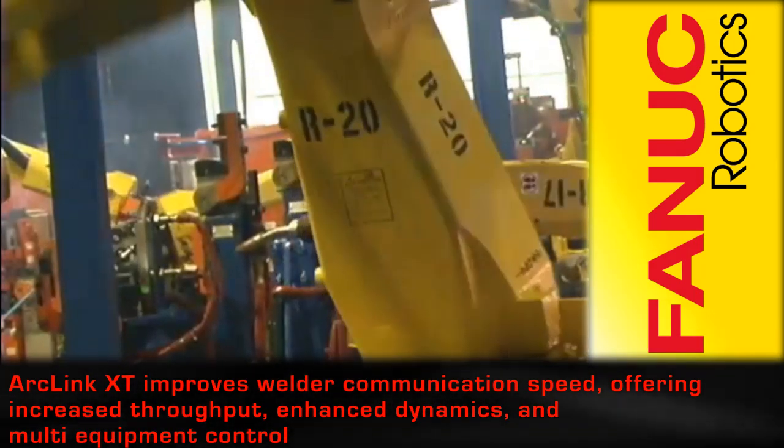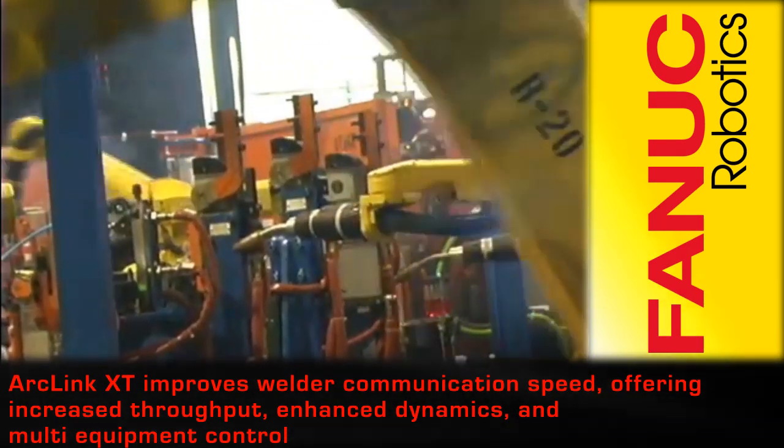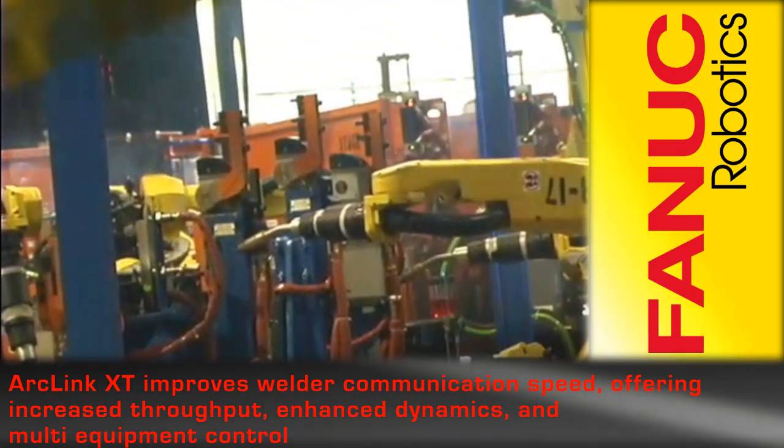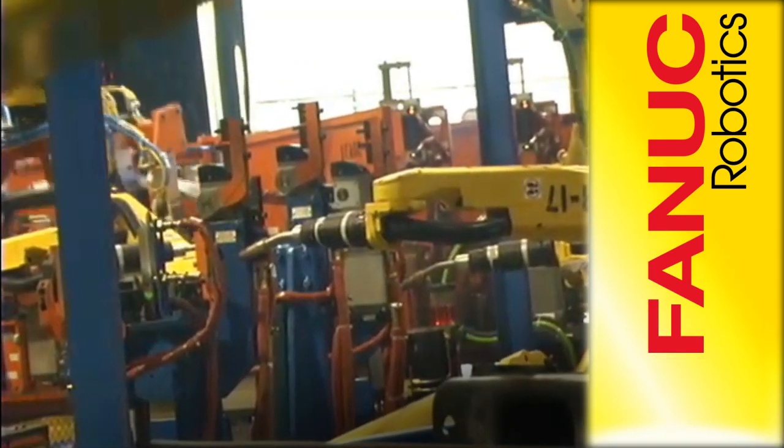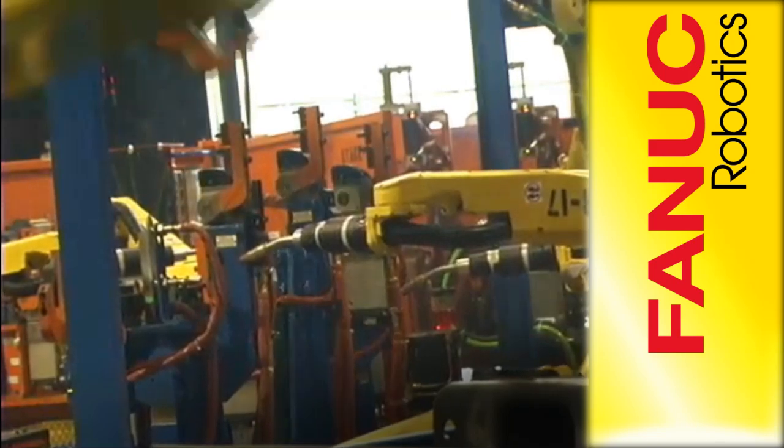ArcLink XT, the industry's only arc welding network, improves welder communication speed, offering increased throughput, enhanced dynamics, and multi-equipment control through one robot teach pendant.